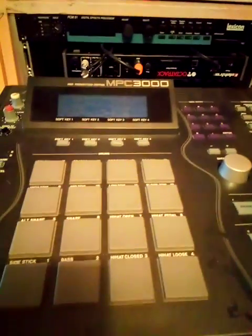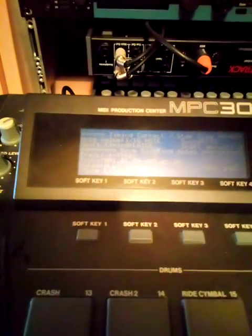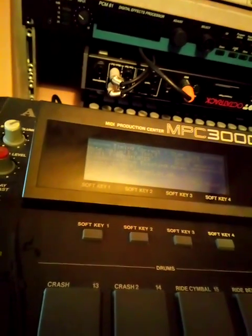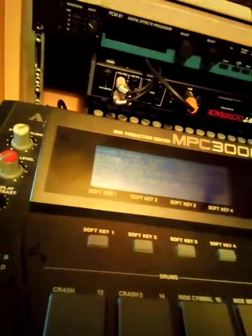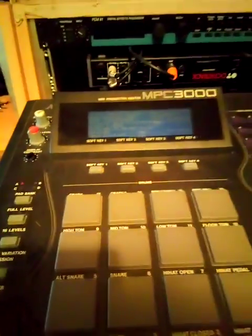That's cool enough. So I hit time and correct, bring up time and correct. One of the cool things about this — I like the way you can put triplets over 16th notes to kind of get that real polyrhythm stuff.